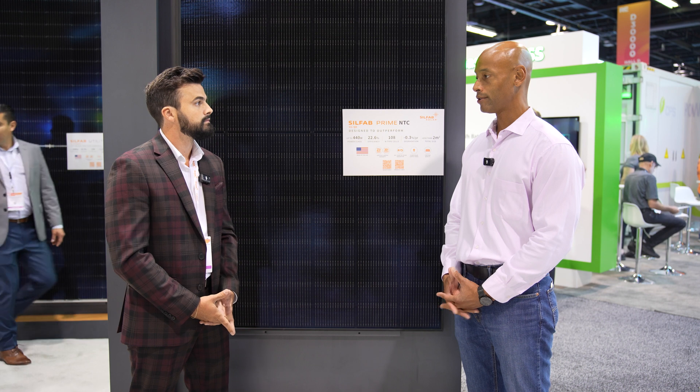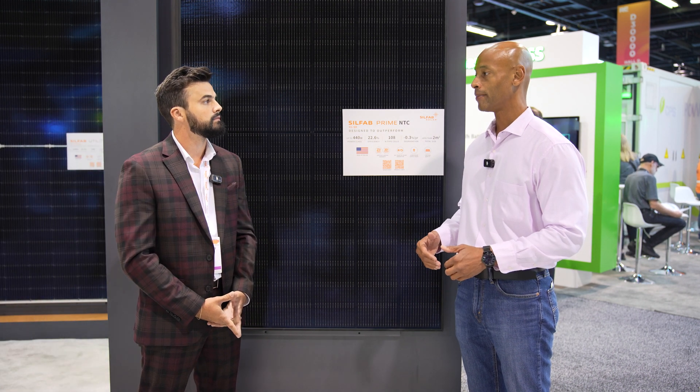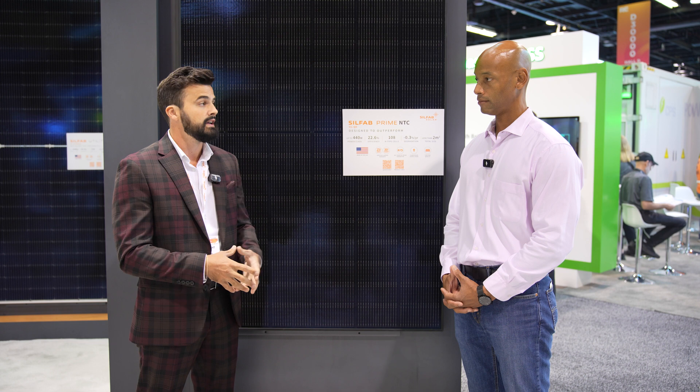Let's talk about made in USA and domestic content. SilFab has been manufacturing solar modules in the U.S. for a few years now. With the passing of the IRA, there's a domestic content bonus — it requires 40% of the materials used on the job, such as inverter, racking, or module, to be domestically sourced, which increases the ITC from 30% to 40%, allowing an extra 10% savings.